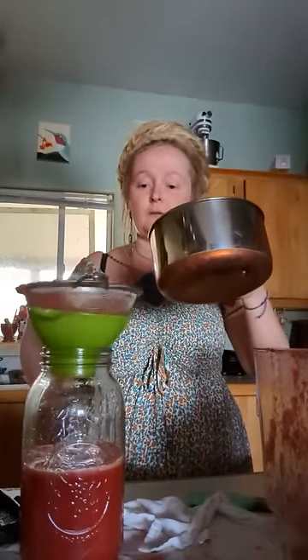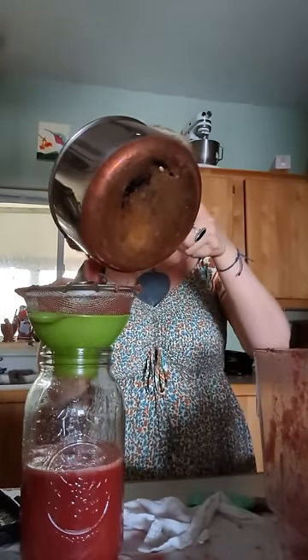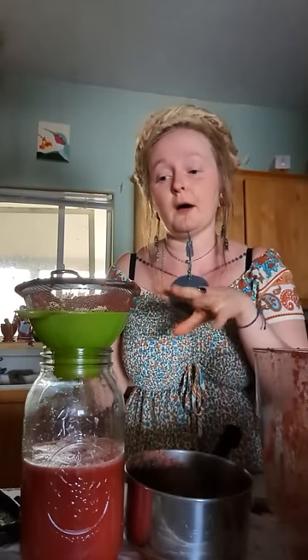There's a lot of liquid still left in the strainer. If you were going to turn this into popsicles, I wouldn't strain it — because then you have all the pulp, and the pulp is good for you. It does contain a lot of fiber. If you're dealing with blood sugar issues, you might want to leave the pulp in because it slows down how fast your body gets access to that glucose. You could blend it with some vanilla or plain yogurt and turn that into popsicles so it has protein alongside the glucose.